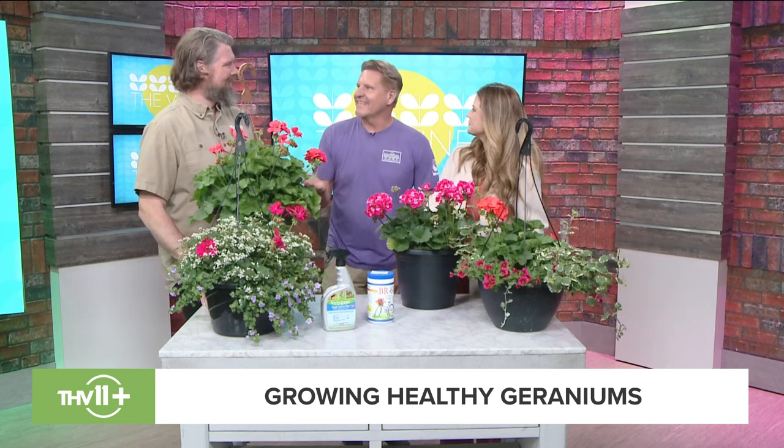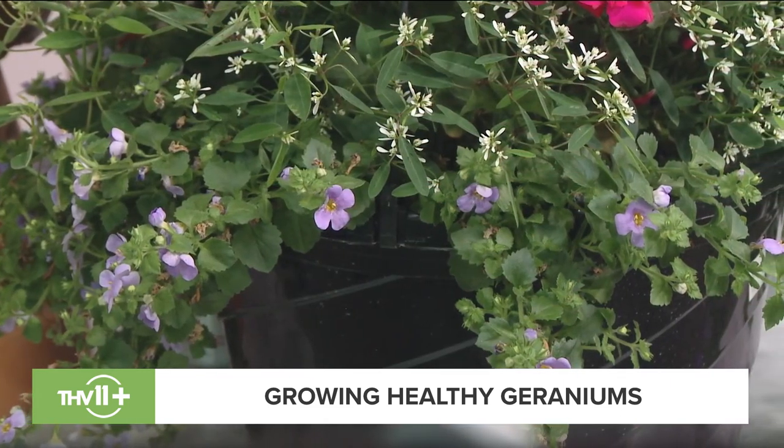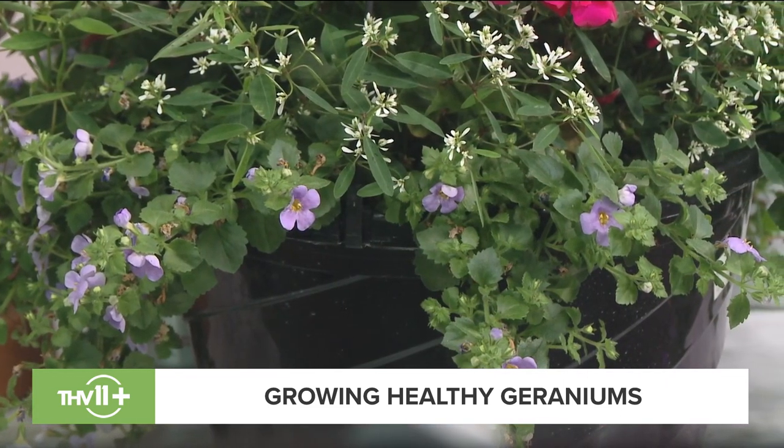I like vibrant colors and I mix my colors. I take off the hangers, set them in a clay pot, and mix the colors out my front door — they'll just grow beautifully, and your neighbors are going to be very envious when they drive by.